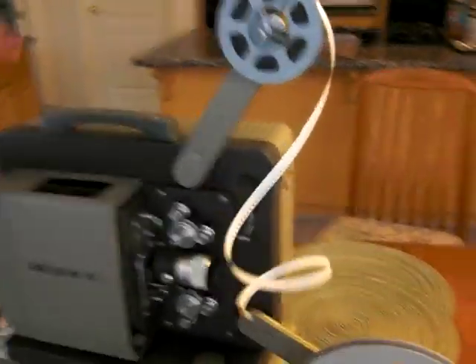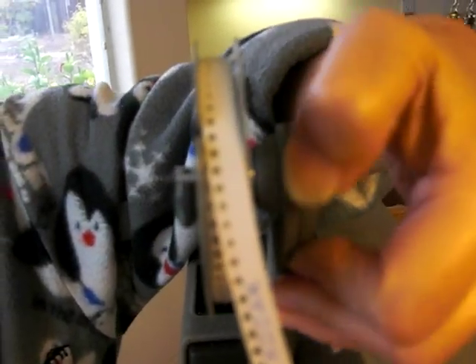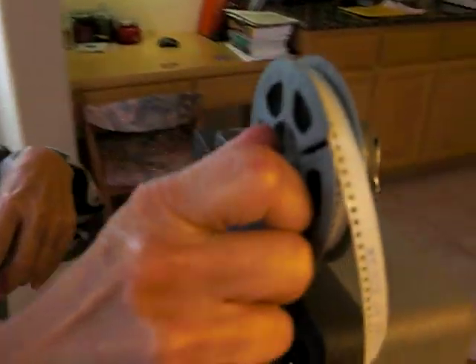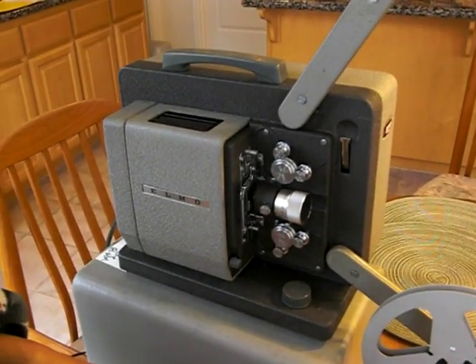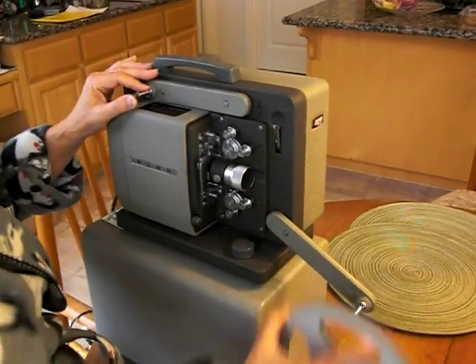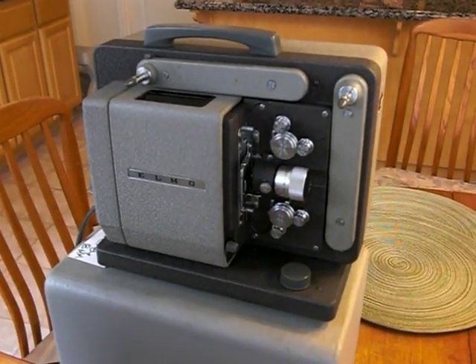Once you're done rewinding, flip that lever back up to the play position, and then the one back here goes towards the front of the projector, so you're back in the play position and the next reel will play when you set it up. Then start putting the thing away — take out the reels, fold it up, and that's it, back in the storage position.